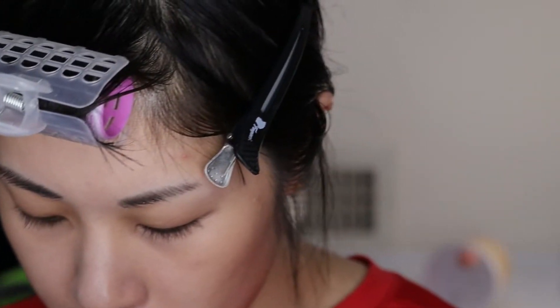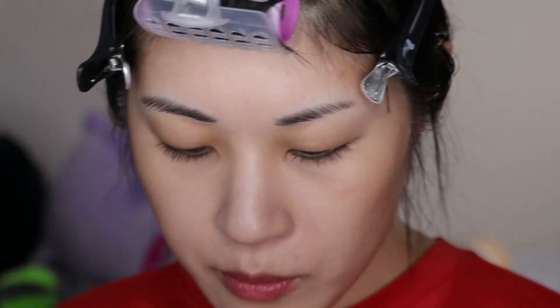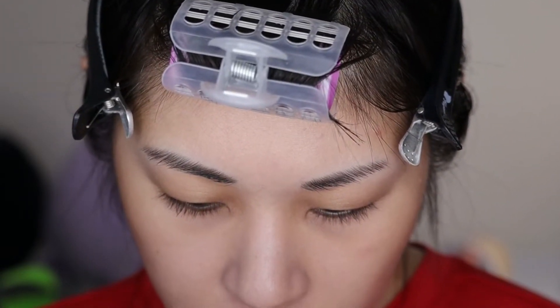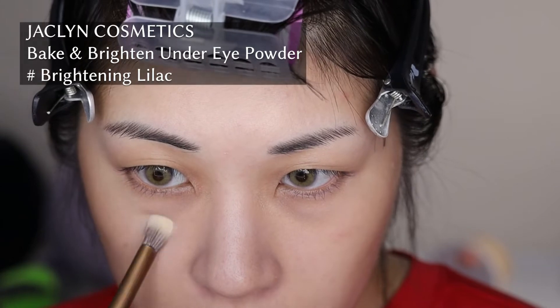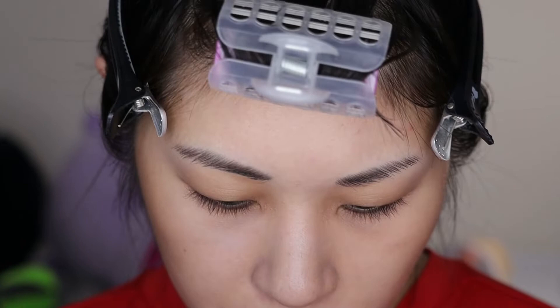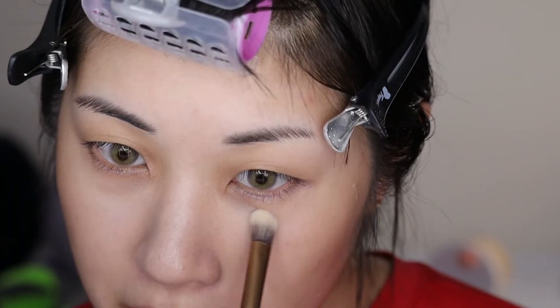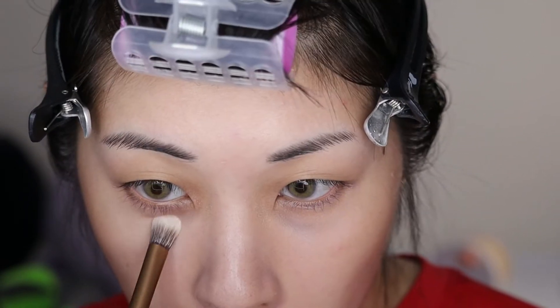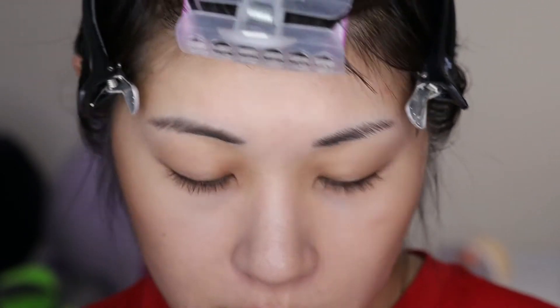I'm going to use some loose powder just to set my under eyes. I'm going to use the Jaclyn under eye lilac powder — it is very brightening so I do quite enjoy it, it just needs to be used kind of carefully. I just realized I didn't put on any concealer and I'm already powdering. Well, you know what? It's too late now. I'm just gonna have dark circles for this makeup look, you guys.